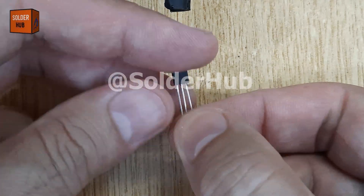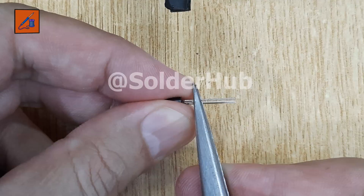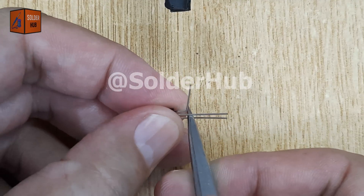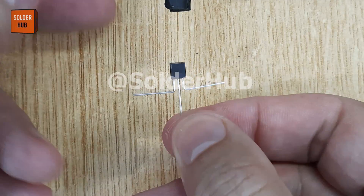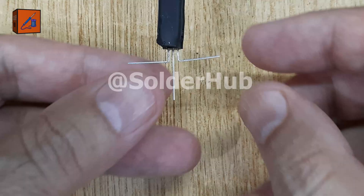Today, I'm going to show you how to build a fascinating fading LED circuit using a BC547 transistor. Unlike a normal LED that switches instantly on and off, this circuit creates a smooth fade effect, just like the lights you see in modern gadgets.